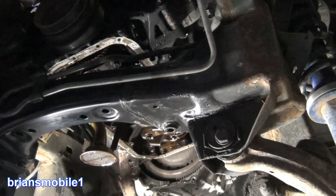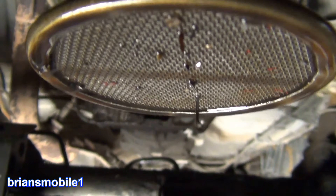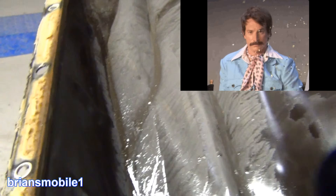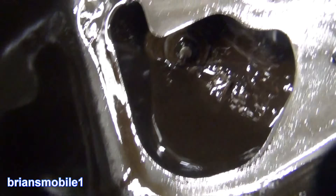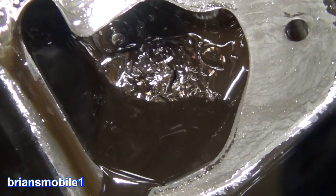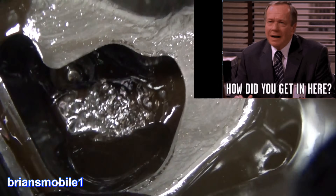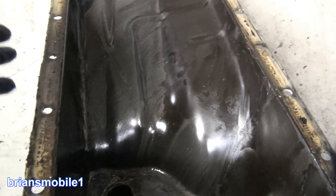Let's get some close-ups. The first sign that something's wrong: no oil in the pickup screen. Second thing I saw is glitter in the oil pan. There's kind of a silver sheen and a silver goo running down into the pan. And then when you look there's a bunch of metal creeping down the bottom. That's not a good sign at all.